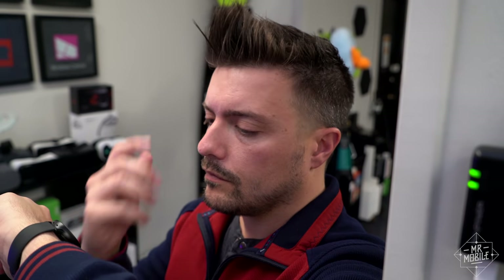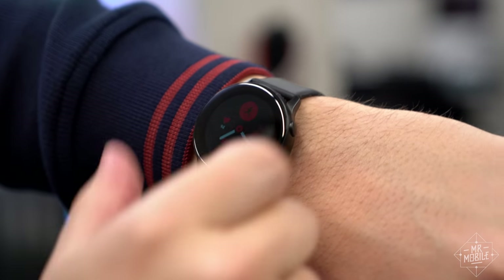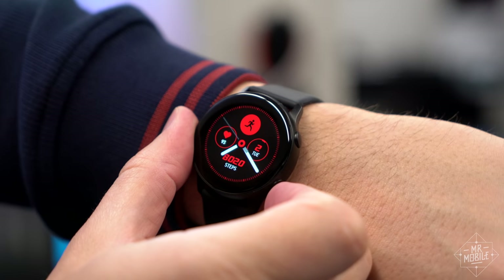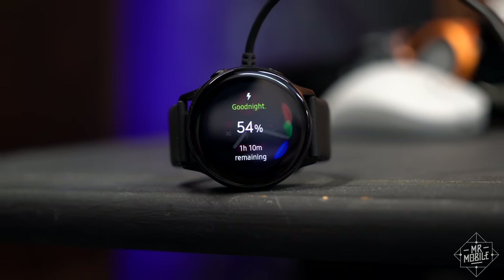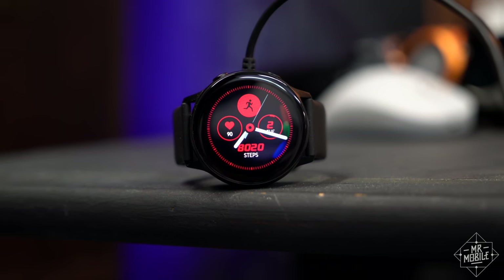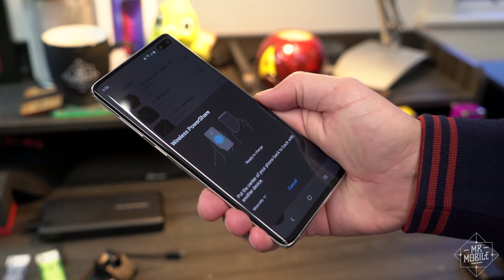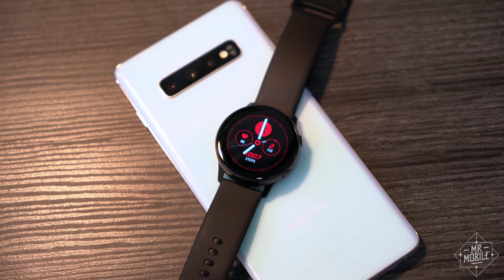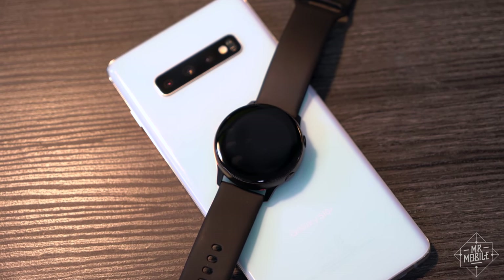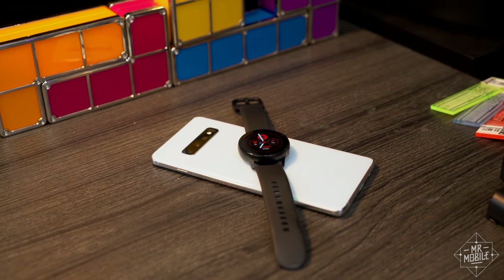Maybe that's why it's harder to trigger the raise-to-wake gesture on this watch than others I've tested — maybe Samsung's trying to clamp down on accidentally powering up that bright but doubtless energy-hungry watch face. And the charge time is pretty pokey too, taking almost two and a half hours to go from empty to full. The silver lining is that if you have a Galaxy S10, you can use your phone to top up your watch on the go, which is absolutely one of the coolest uses of wireless charging ever. But it's not a substitute for better battery life on the whole.